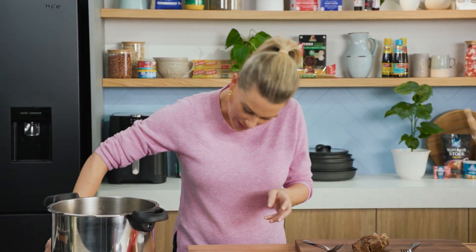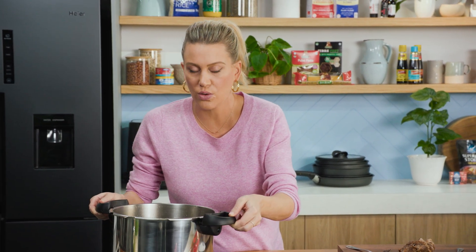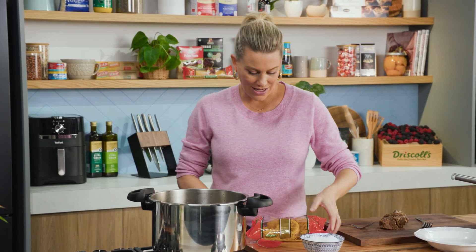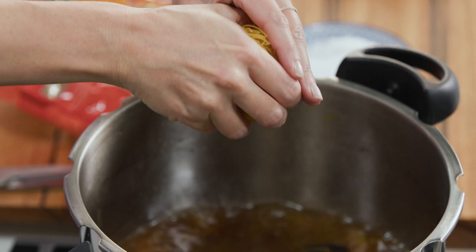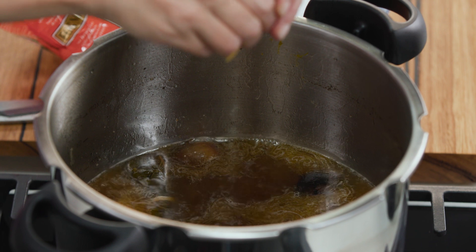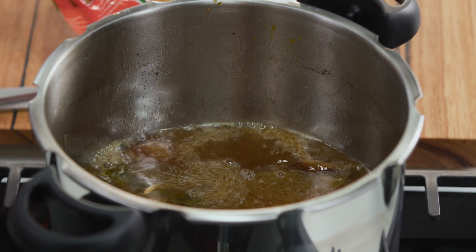Now we're going to turn the heat back on to a high heat. If you want to be pedantic, what you can do is strain this broth through muslin cloth or a cheesecloth and then you'll have this pure liquid gold. I'm not going to bother because I know it's going to taste just as nice as is, and we're going to add some vermicelli — just a few nests, maybe one or two — we just break that up with our hands. Because the vermicelli noodles are so thin they won't take long at all to cook.